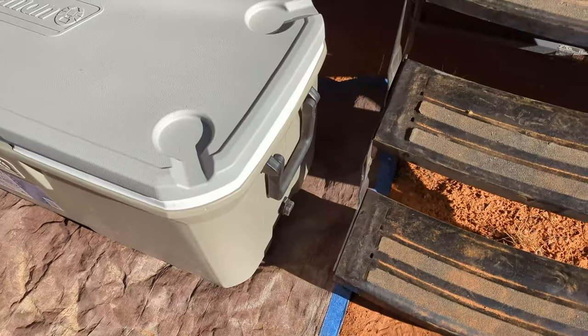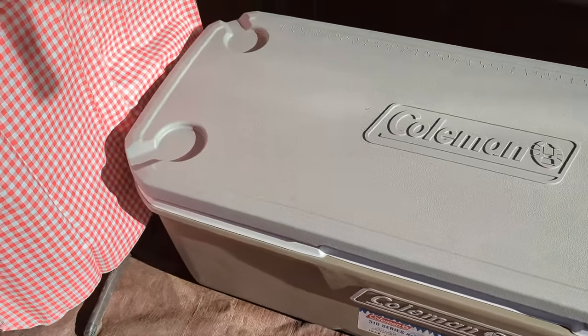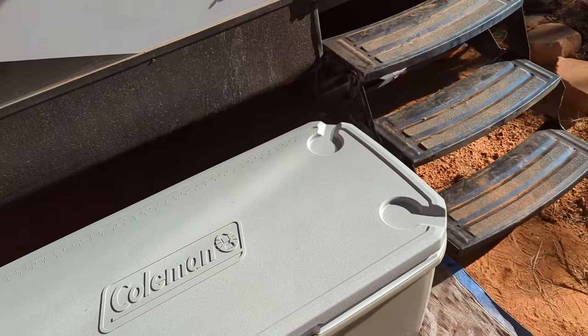It's got a drain valve on the bottom there to drain the water out. And it's got two handles, one on each side there — there's the other handle. And then it's got four cupholders on top.